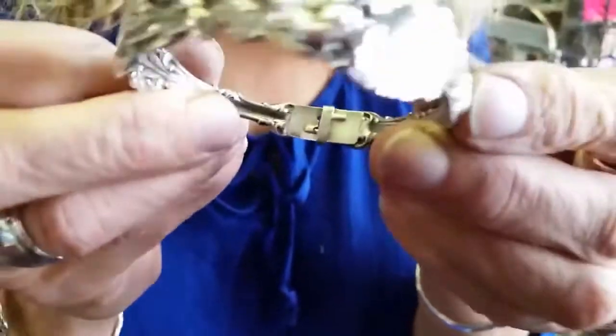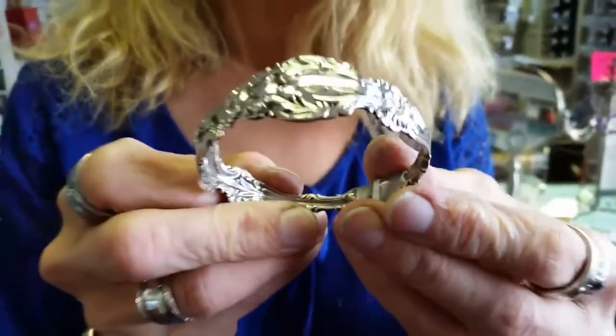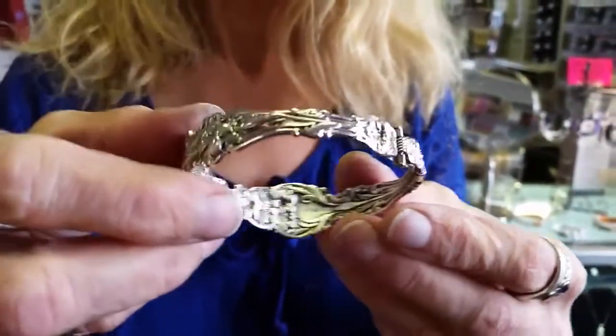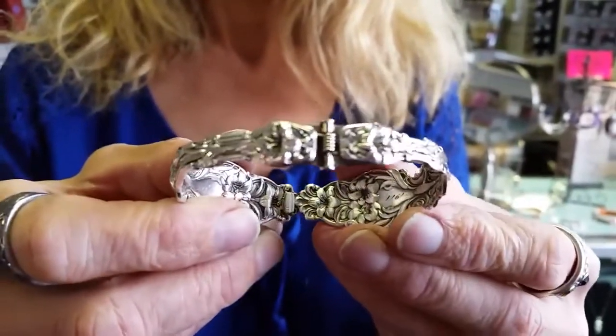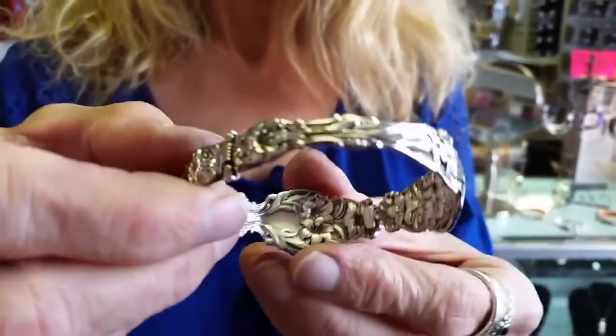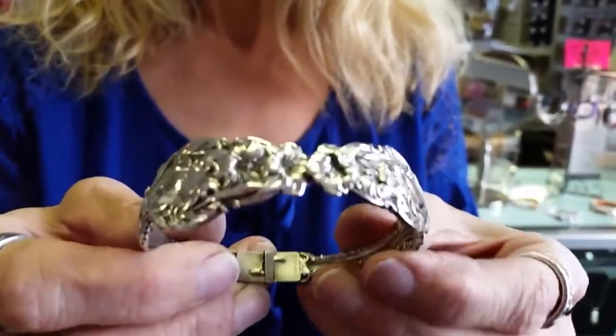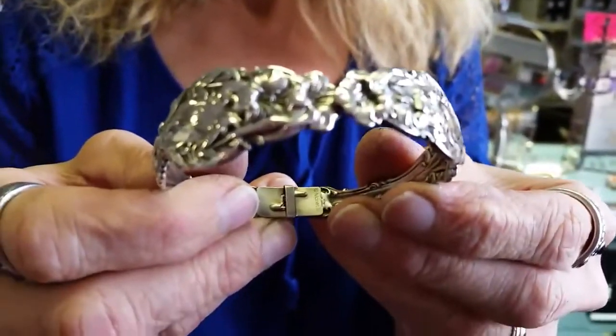So just take a look at how amazing these pieces of silverware are — all the way around — made into an absolutely stunning hinged bracelet. Talk to you soon.